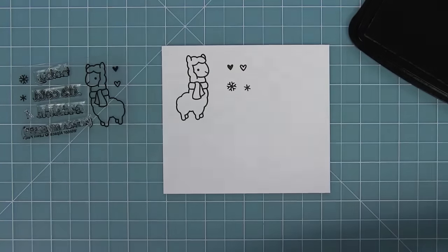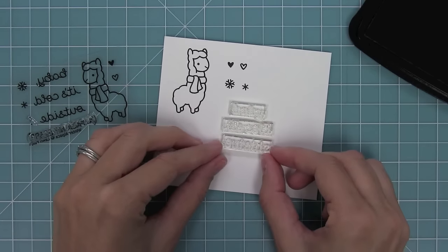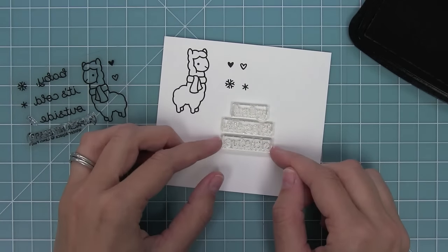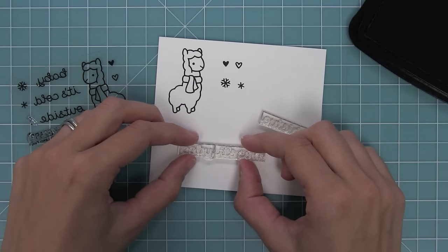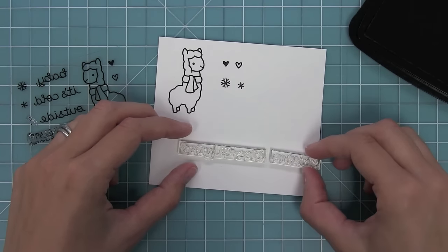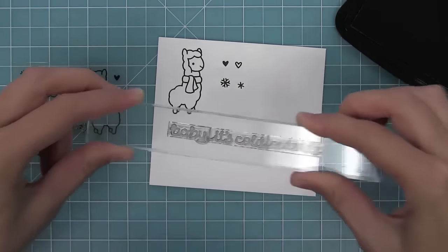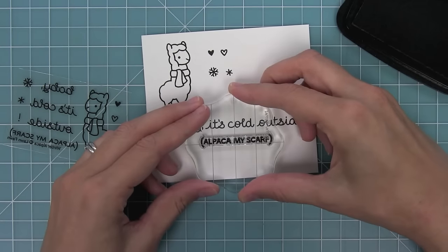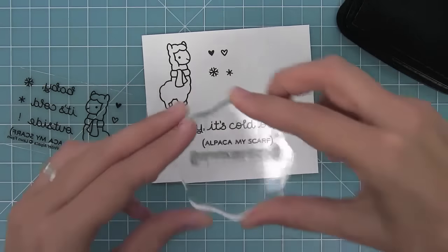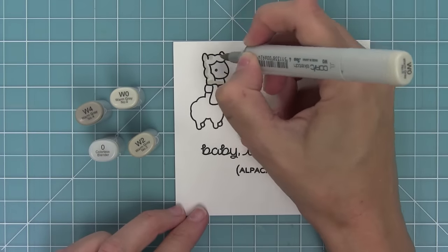We also have 'Baby It's Cold Outside' and it's separate, so you could stack the pieces or line those rectangular bases right up next to each other to create a long sentiment. There's also a little exclamation point you can add to the end of phrases. And then we have 'Alpaca My Scarf' — it makes me laugh every single time I say it, I just love it.